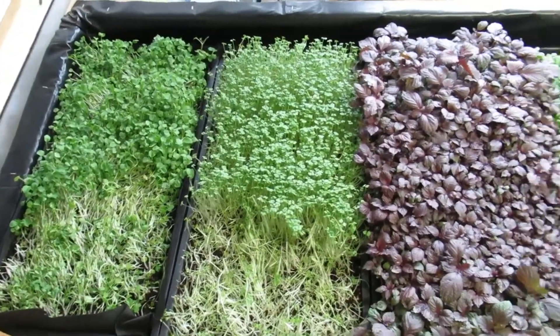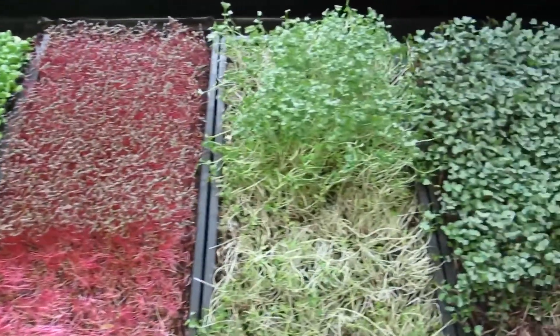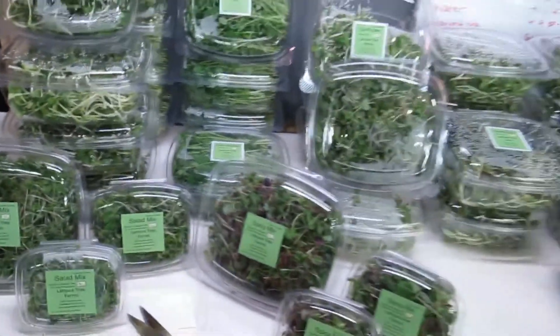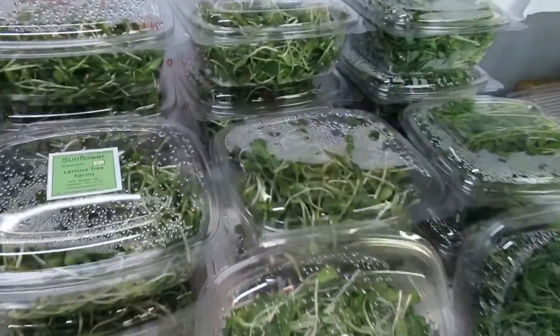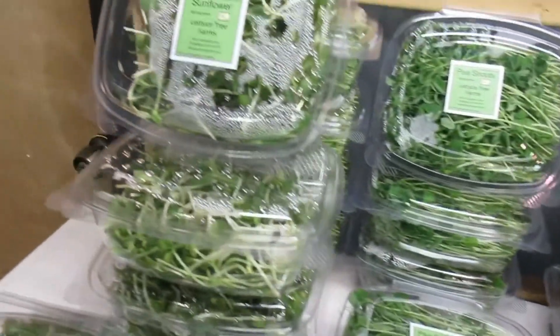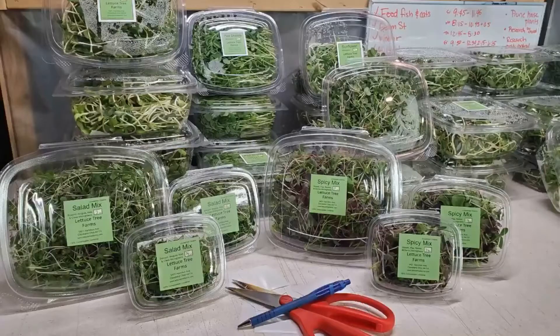Here are our finished harvest flats — they actually go back in the growing station after being harvested because they're not fully done growing and we can get more out of them. And here you can see all of our beautiful finished clamshells. Thank you so much for joining us on this harvest at Lettuce Tree Farms. We hope you learned a lot, and if you have any questions about microgreens please leave them in the comments. Like and subscribe for more info — thanks for joining us at Lettuce Tree Farms today, stay well.